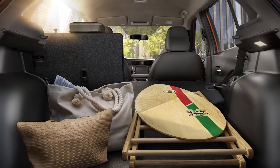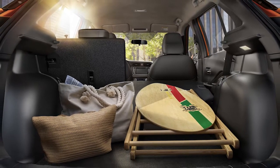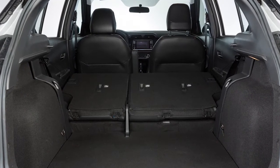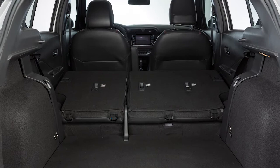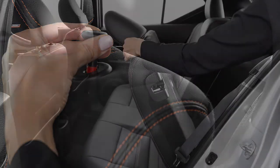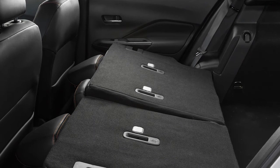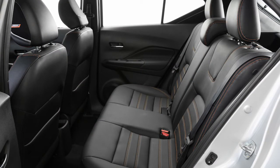Folding the rear seats provides increased load capacity, especially important when carrying longer items. Either one or both of the rear seat backs can be folded forward to create extra storage space when needed. Pull up on the knob to fold the driver's side rear seat back forward, then repeat for the passenger side. When you return the rear seats to the upright position, ensure that the seats are locked into position.